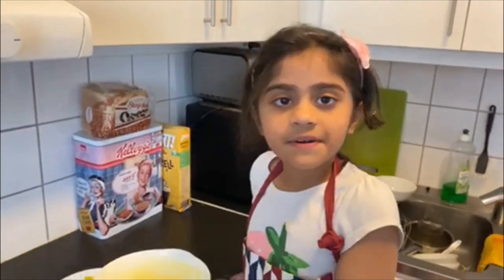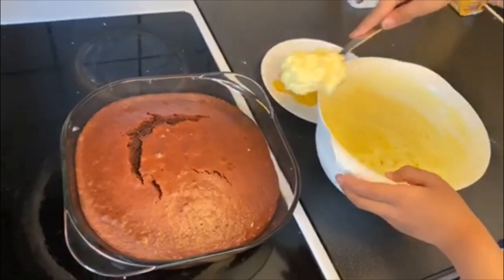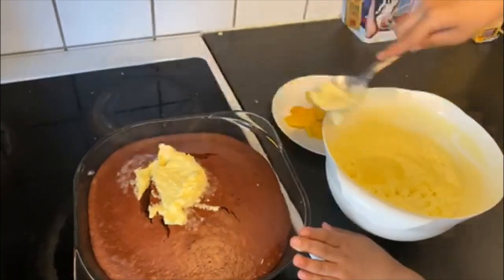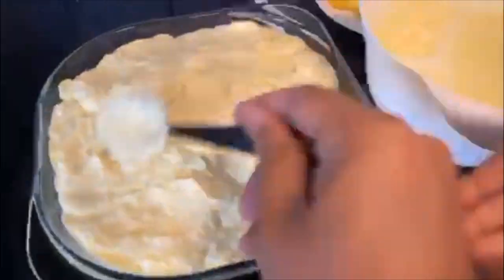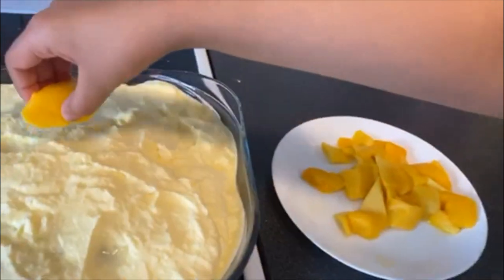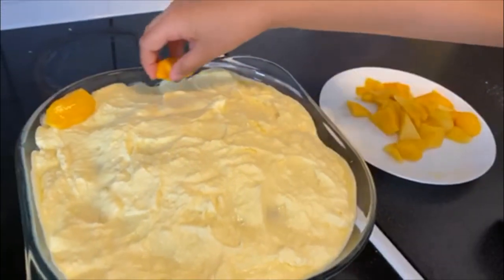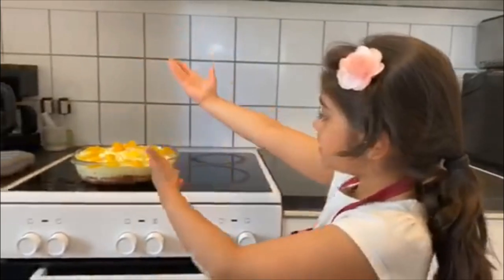Then we add some jelly crystals that we cooled down. Now our icing is ready, let's put it on top of the cake. Now let's garnish the cake with fresh mangoes. So here's our cake.